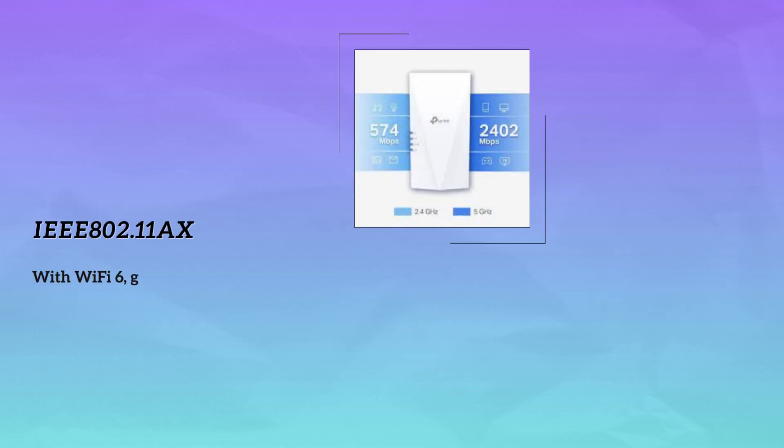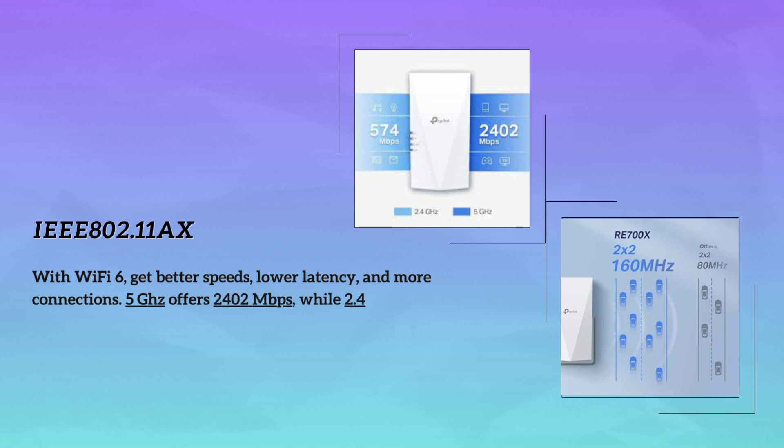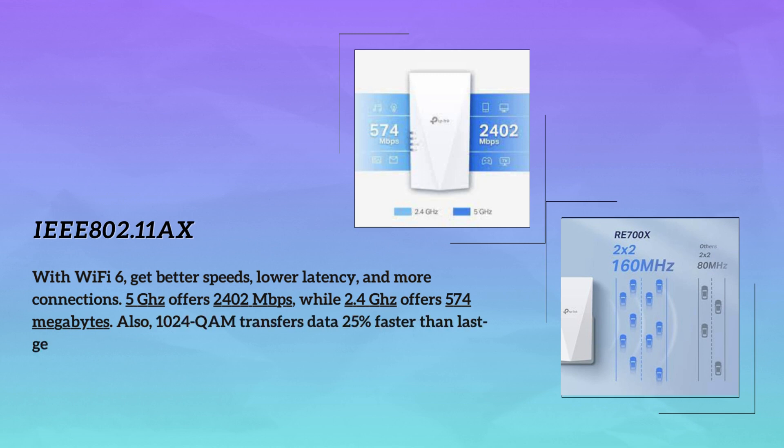This device comes with the Wi-Fi 6 standard, which delivers dual-band Wi-Fi speeds up to 3 gigabits per second — that's 2,402 megabits per second on the 5 GHz band and 574 megabits on the 2.4 GHz band. It is 25% faster in data throughput than the previous-gen Wi-Fi standard, thanks to 1024-QAM.